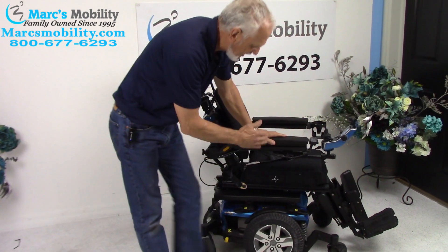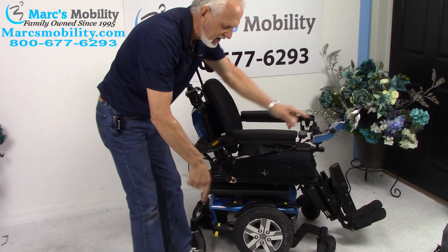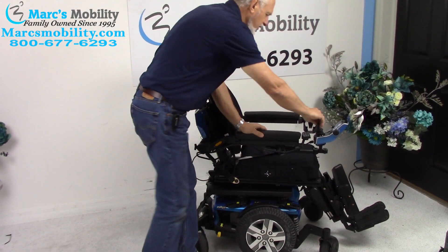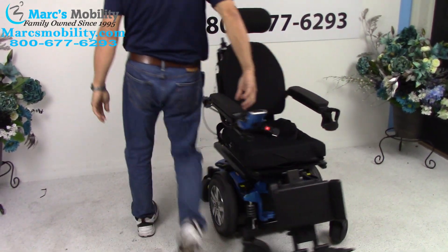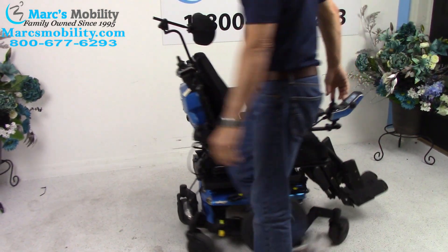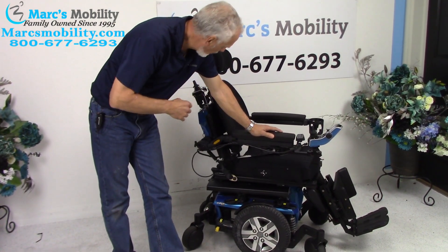This is a mid-wheel drive chair, so your motors are in the middle. That's why you have a wheel in front and a wheel in the back on the ground — that's how it keeps the chair in suspension. It's got a really good turning radius. This chair will turn all day long in your room without moving forward.